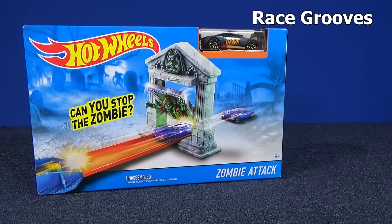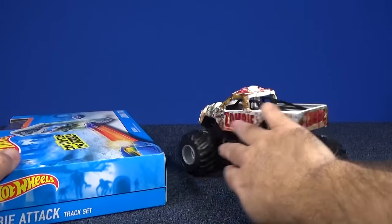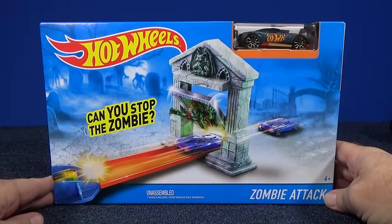Here we have Hot Wheels Zombie Attack. I picked this up January of 2016. It's a $10 track set.